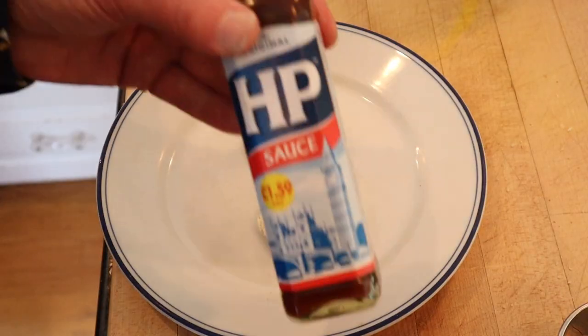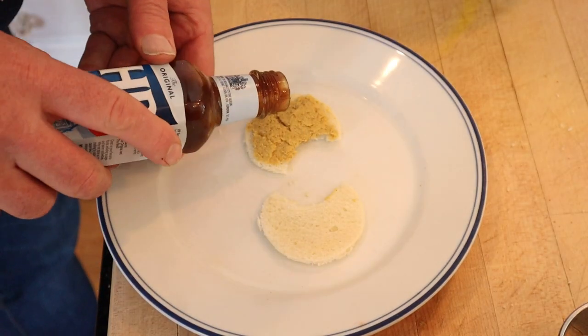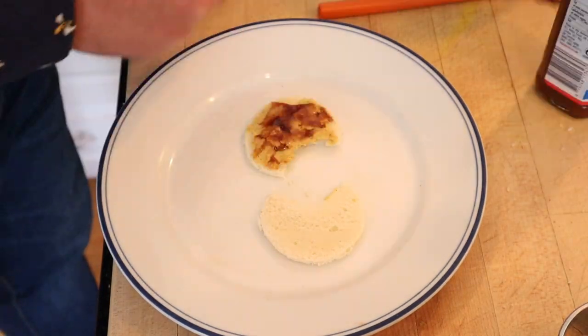Of course the egg yolks bring a little bit of richness. I do want to try and plus this up just a smidge — I'm gonna put on a little HP sauce, tangy, sweet, and a little cilantro.